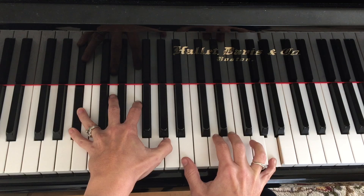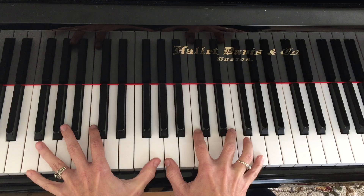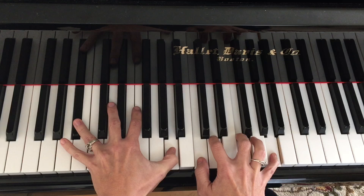See how I just hopped over the B natural? You don't want to hit that. But you can move to the B flat. It's visually helpful to see my hands and just get a sense for how it feels to move these inner voices with these four fingers, and keep something on the outside.